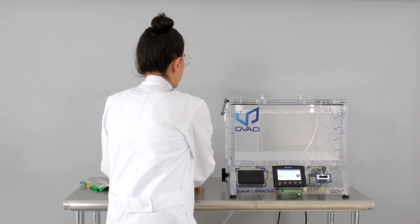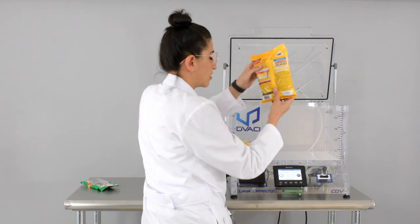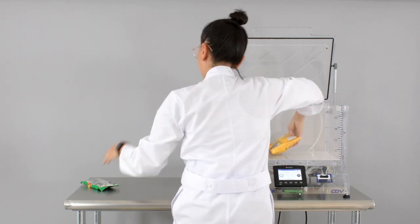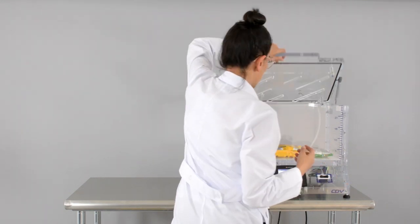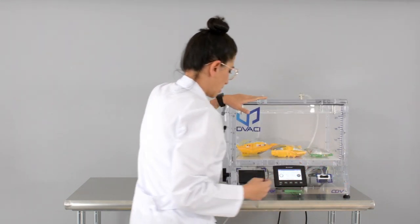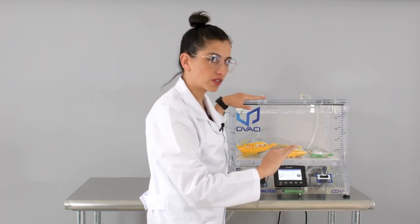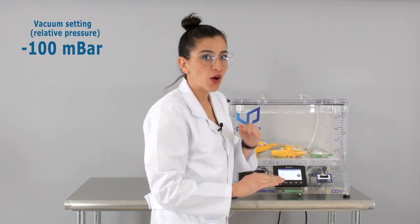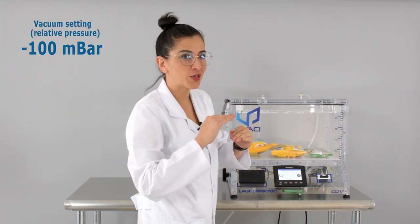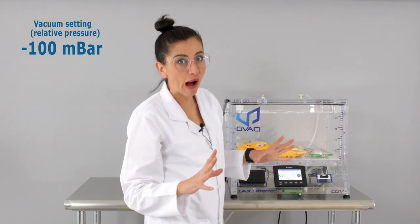First of all, let's place three of these products inside our chamber: chips, dog food, and a pack of peanuts. We're going to start off using the lowest level of vacuum — minus 100 mbar — and then slowly increase the vacuum level until we see if anything pops. Are you ready?